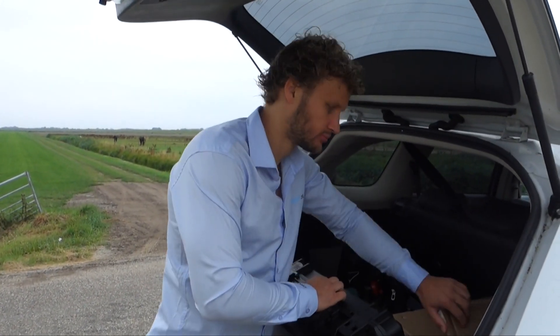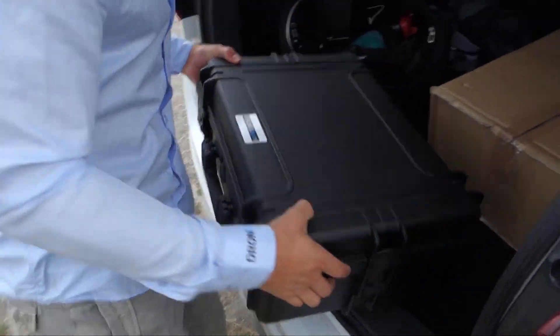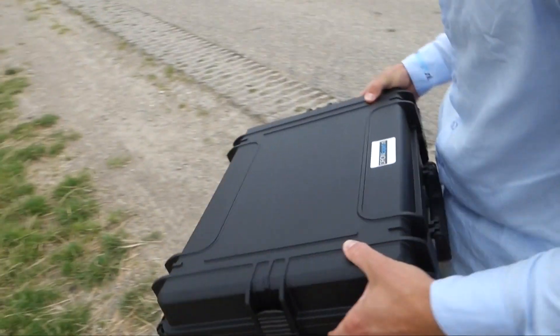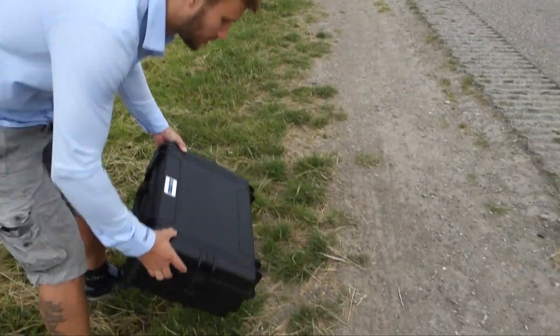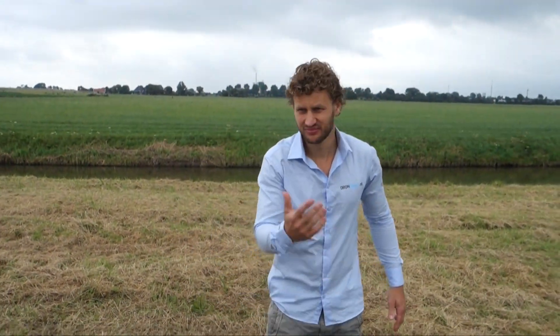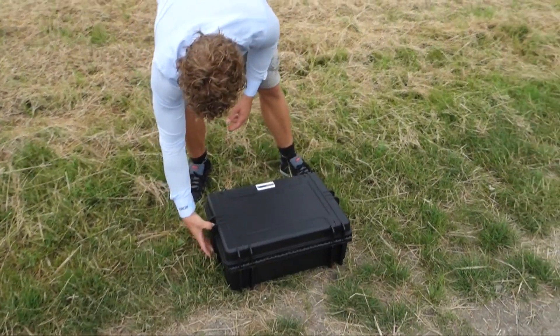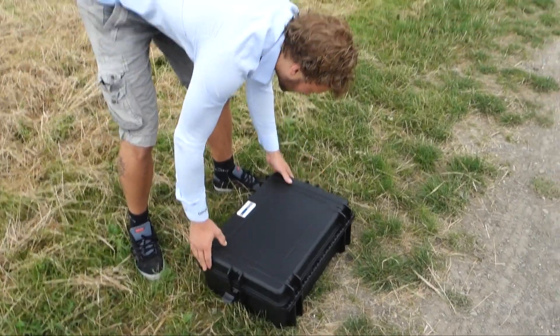Thank you for taking the time to do the demo. Do you want to show me the package? We also can do a flight — it is a little bit windy, but we can check if we can do a flight. I think the Mavic will manage.